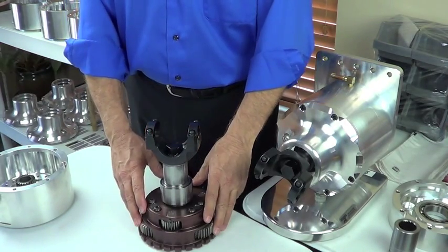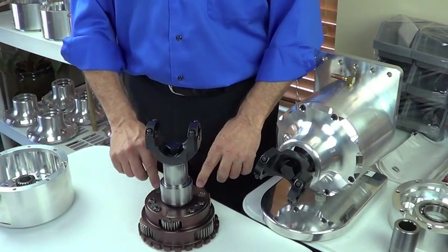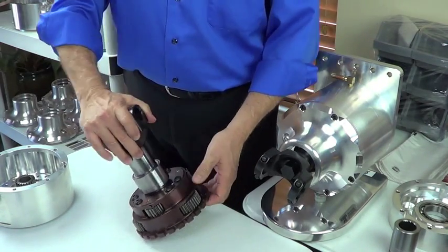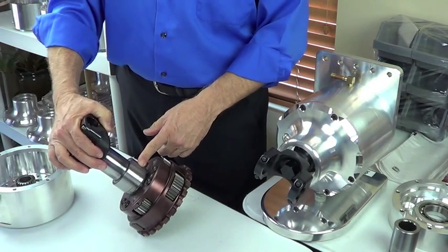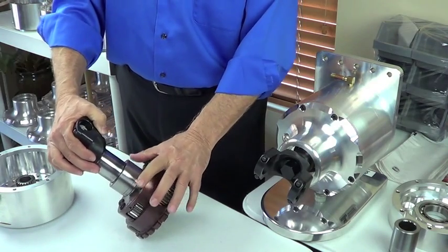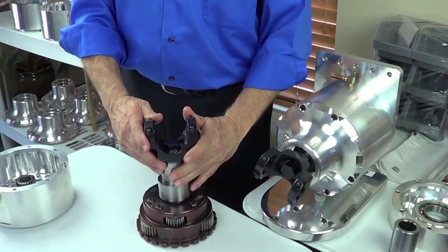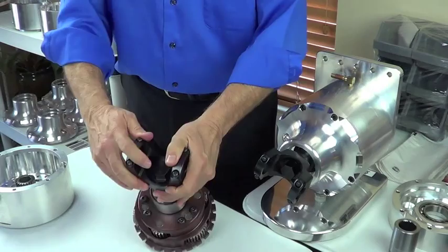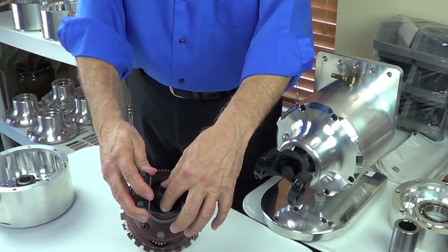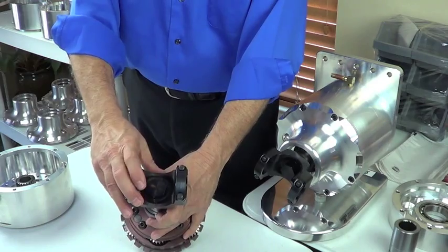Most planetary gear systems on the market have the carrier housing and output shaft as a welded connection, not bolted. We're running the double deep groove steel ball bearing to support the planetary gear set in the housings, and then we use a bolt-on yoke. It's a custom grade 8 steel nut that gives us great thread contact, torqued to about 150 foot-pounds.